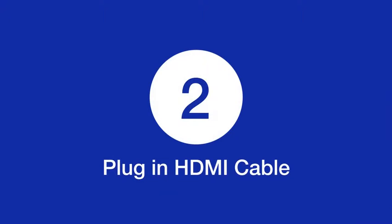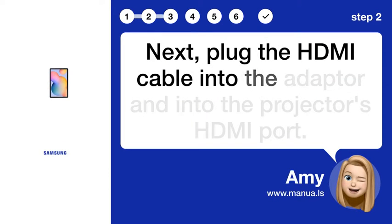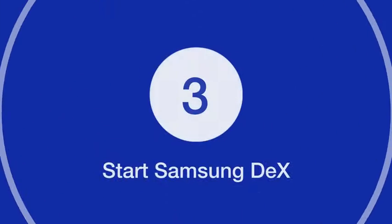Step 2: Plug in HDMI cable. Next, plug the HDMI cable into the adapter and into the projector's HDMI port.